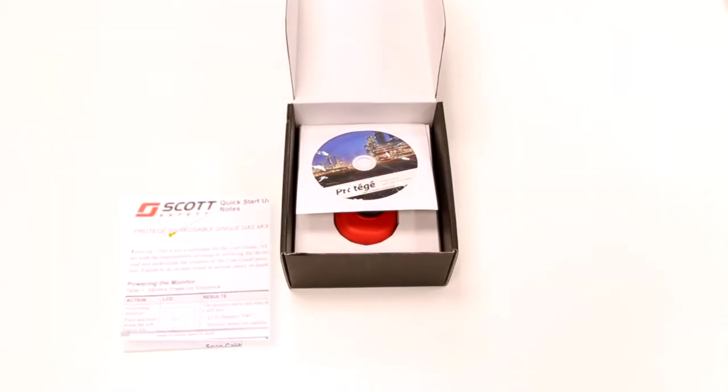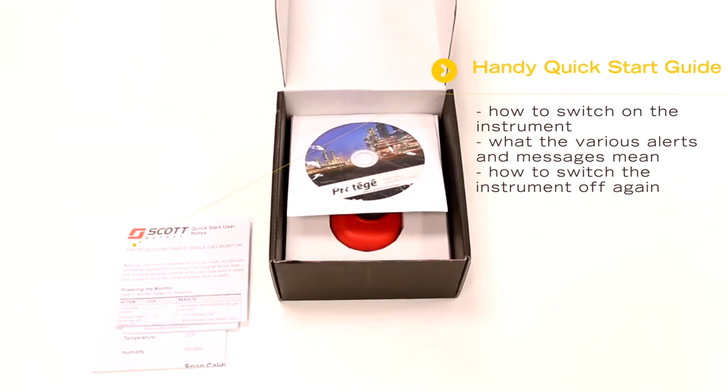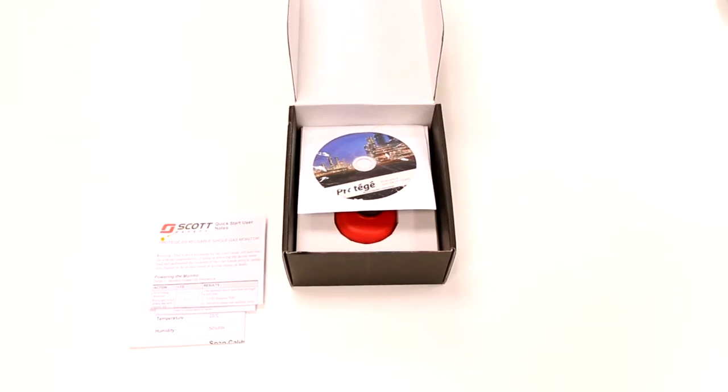You'll find a handy quick start operation guide which briefly explains things like how to switch on the instrument, what the various alerts and messages mean, and how to switch the instrument off again.